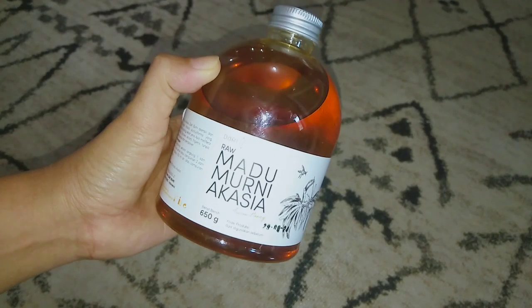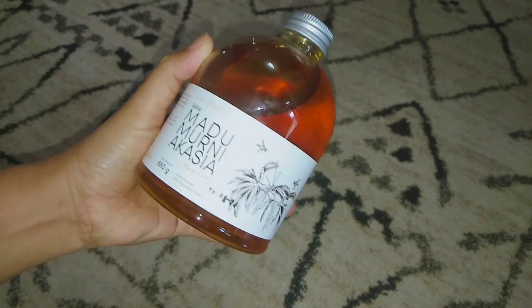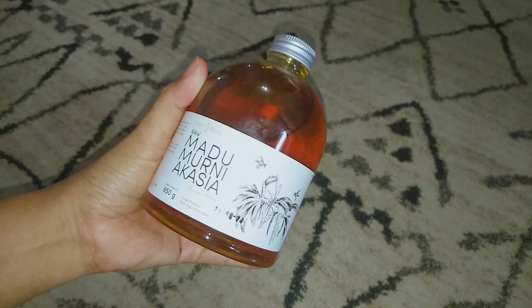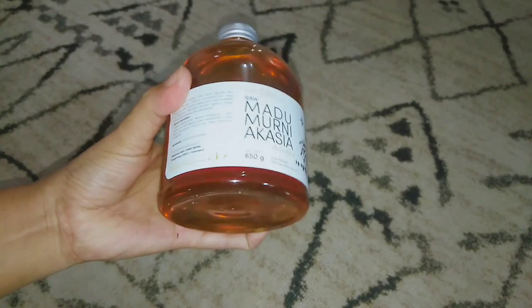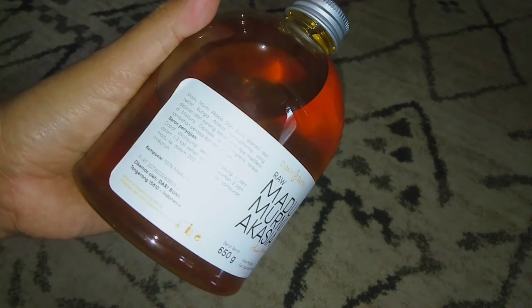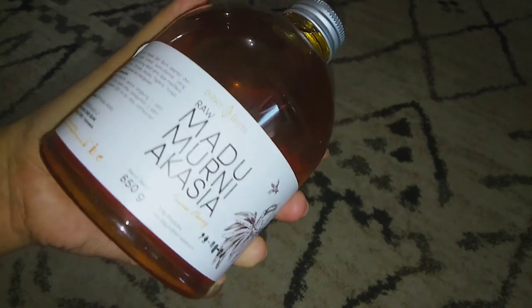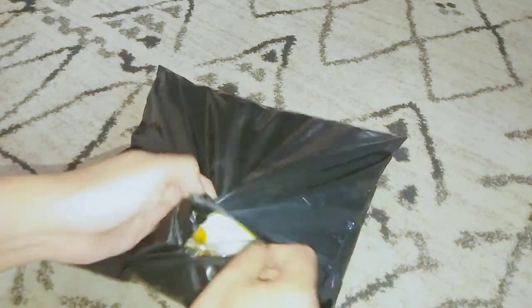Aku beli botol minyak lagi karena botol minyak aku kan emang cuman satu, yang lainnya tuh dari botol bekas sirup, makanya yaudah mau aku ganti aja. Nah untuk paket selanjutnya ini tuh aku ada beli madu. Madu ini sengaja aku beli untuk ikhtiar promil aku ya teman-teman, nanti mau aku campurin sama resep JSR gitu. Doa ini ya teman-teman semoga lancar. Ukurannya 650 gram, ada tanggal kadaluarsa, komposisi dan juga ada cara penyajiannya. Kemarin aku beli harganya sekitaran Rp35.000, kalau harga aslinya itu Rp50.000an, lagi promo ada potongan Rp10.000.